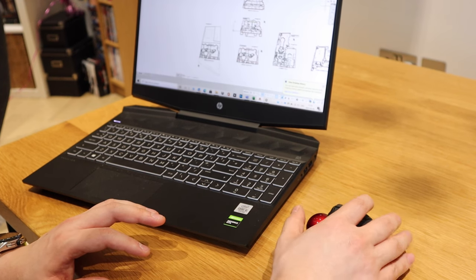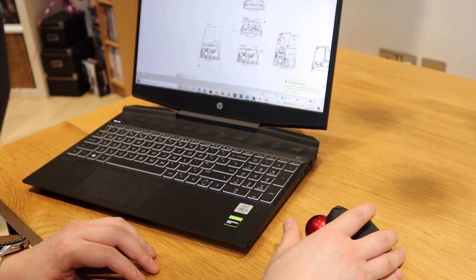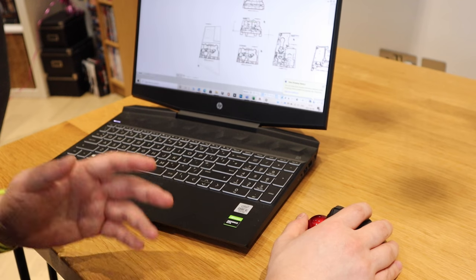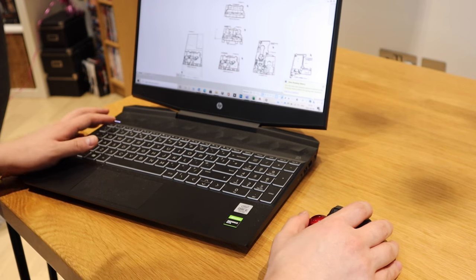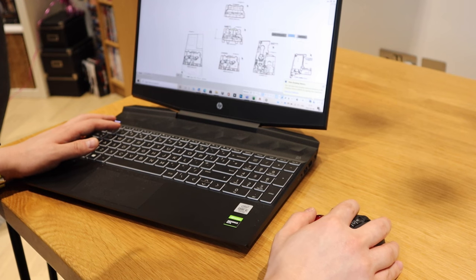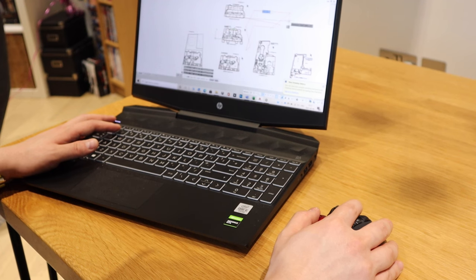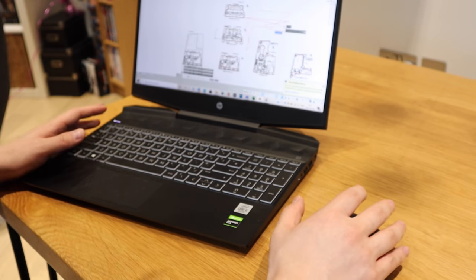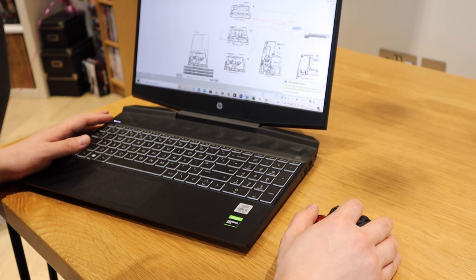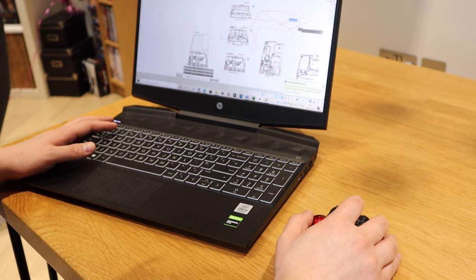My brain keeps encouraging me to move the mouse physically, but in fact it's stationary — so I have to remind myself to move the ball instead. I can draw lines and it's really cool. I can see I could really speed up once I get the hang of it, but my brain is still adjusting. It's like switching from automatic to manual — you need some time to train yourself.